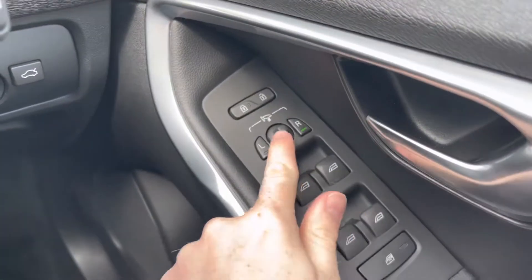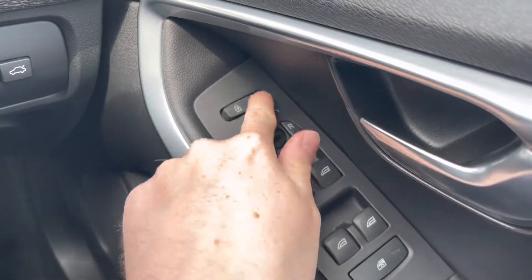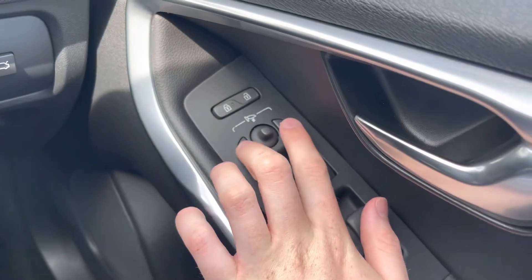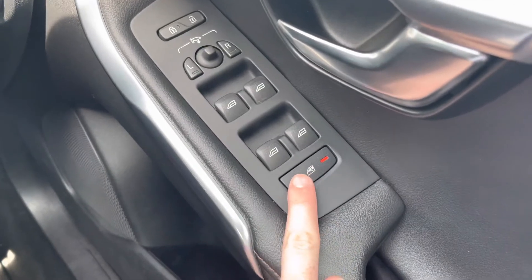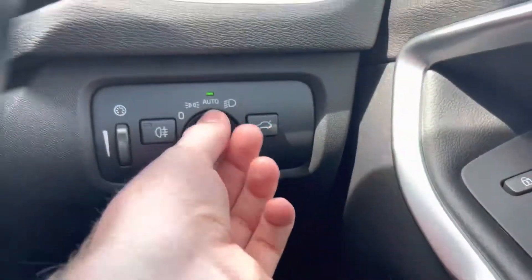Starting on the driver's door, you will find your electric mirror adjustments that include folding. You can quickly fold the mirrors in and keep them protected — super handy when parking on narrow roads, as it prevents them from being knocked off by other road users. You also have your door locks up top and full electric windows with a button for locking the rear windows.